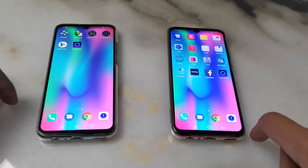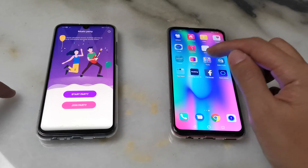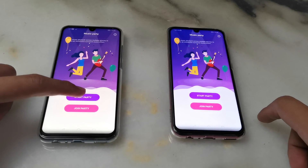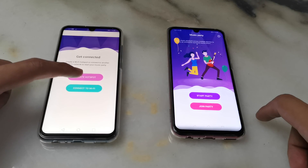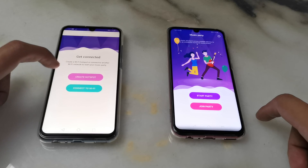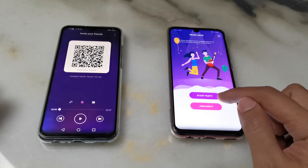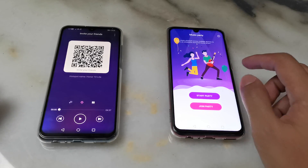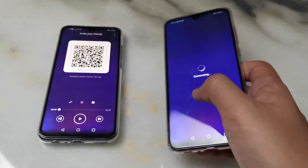Both are obviously identical. On one of them, go to the app here — Party Mode — and you just have to press 'Start Party', then create a hotspot or connect to Wi-Fi. I would suggest using a hotspot, which is rather easier. On the other device, press 'Join Party' and use the QR code to scan it. Scan right away — connected.